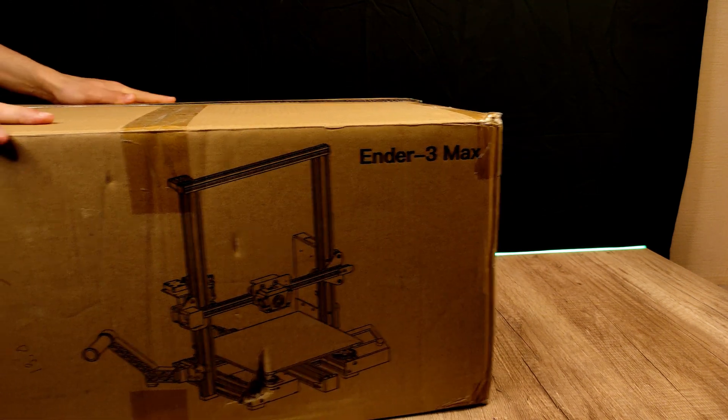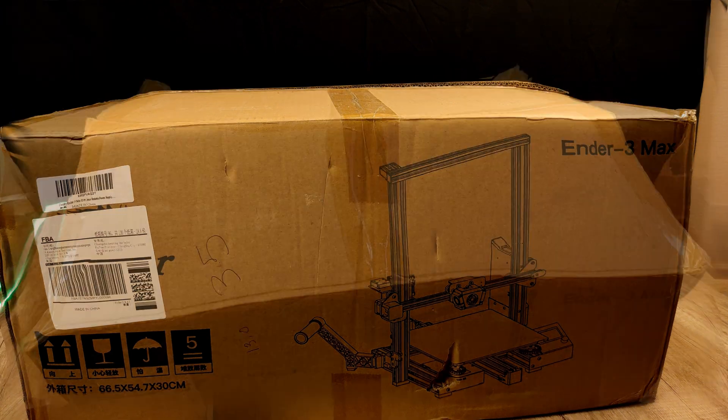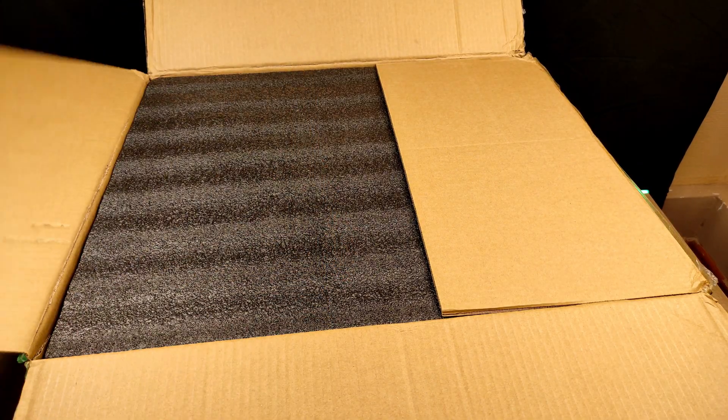Creality sent me the big brother of the Ender 3 Pro. I have to review it. It's called the Ender 3 Max. Let me start by unboxing it.